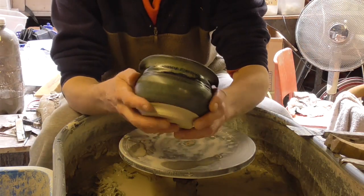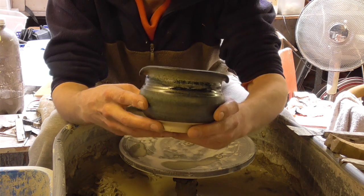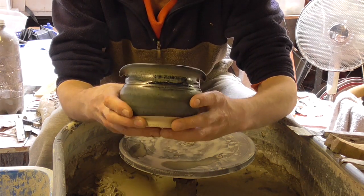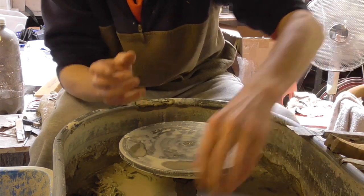Hi folks, I'm making some of these today. We sell them as soup bowls, cereal bowls, whatever you like. They've got like a thing on the lip there — it doesn't serve any purpose, it's just a bit of a design thing. Anyway, I'll show you how I make these. Dead easy, nothing too difficult at all.